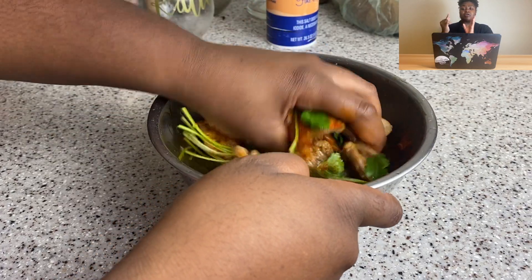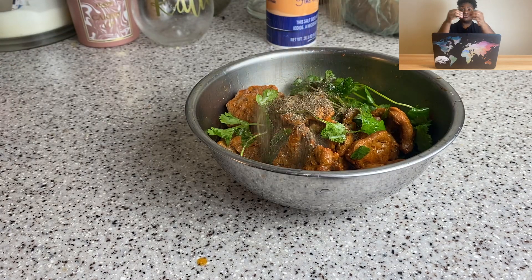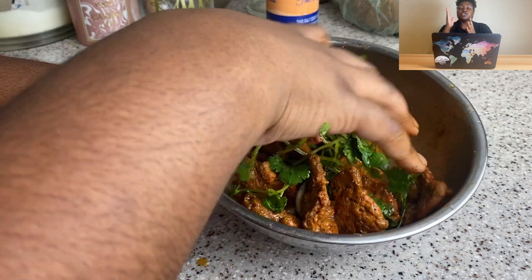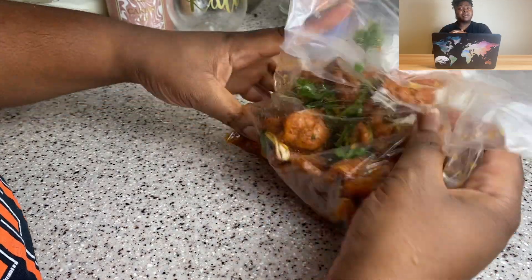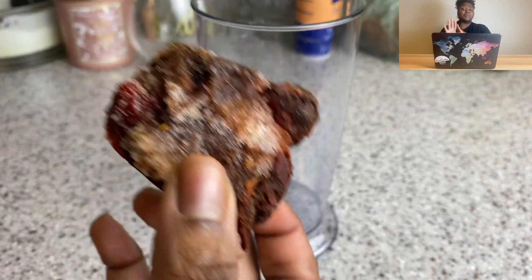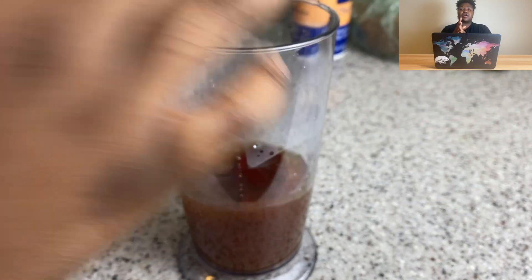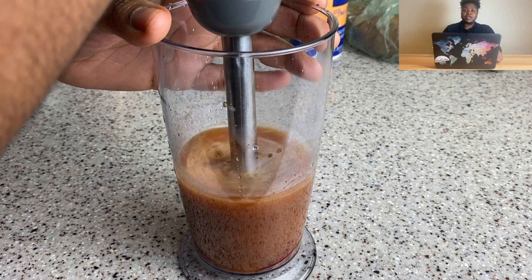For the marinade I use smashed garlic, cilantro — stems with leaves on them, maybe five to ten of those — soy sauce (low sodium, to keep it from getting too salty), sazon, and black pepper. Really easy. I let it sit for about three hours.